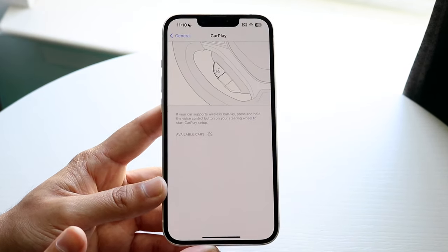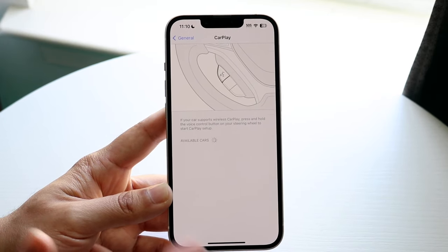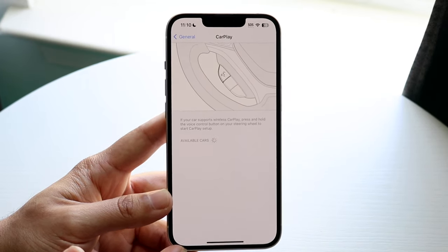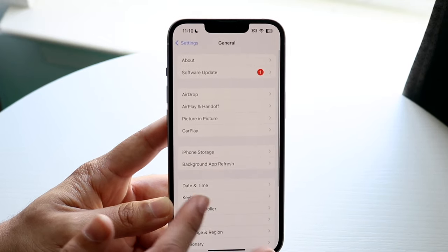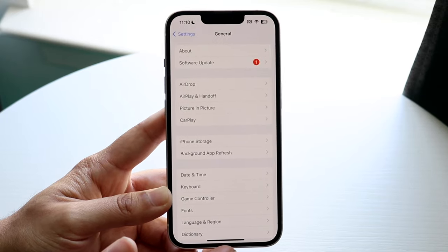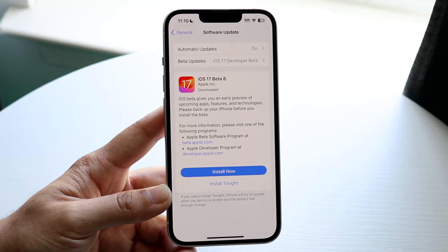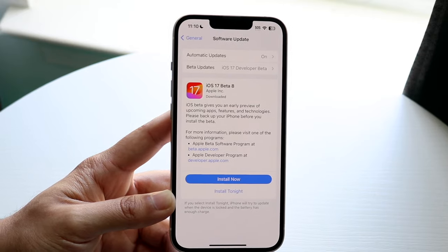Plug in your device and see if it comes up in General Settings under CarPlay — that's typically the fastest and easiest way to fix that problem. If that doesn't work, try checking if there's an update available for your phone. Go back into General Settings, tap on Software Update, and update your iPhone — that could end up fixing it for a vast majority of people.